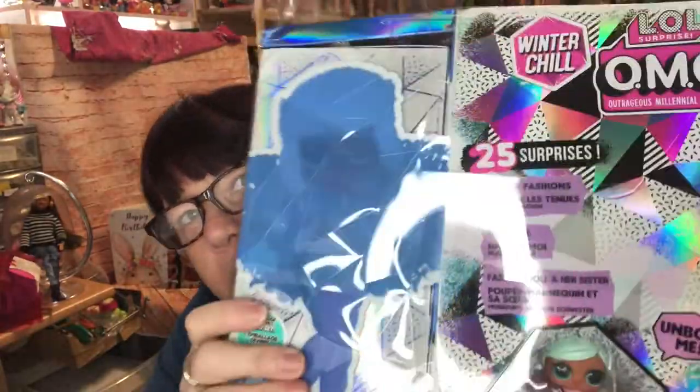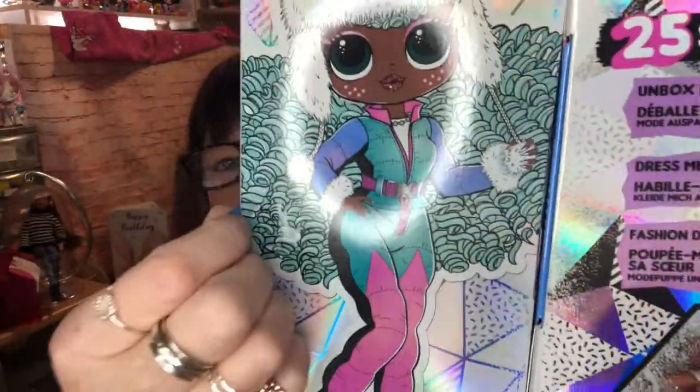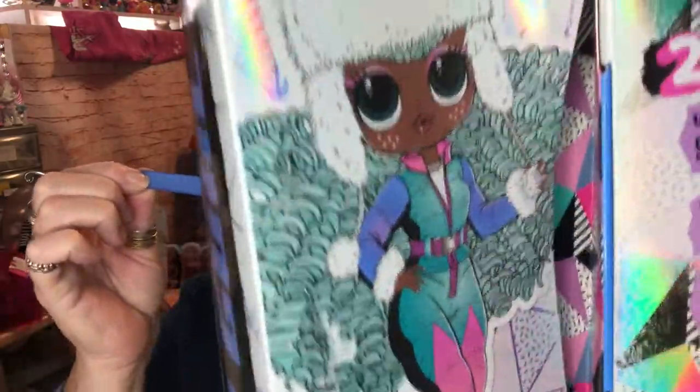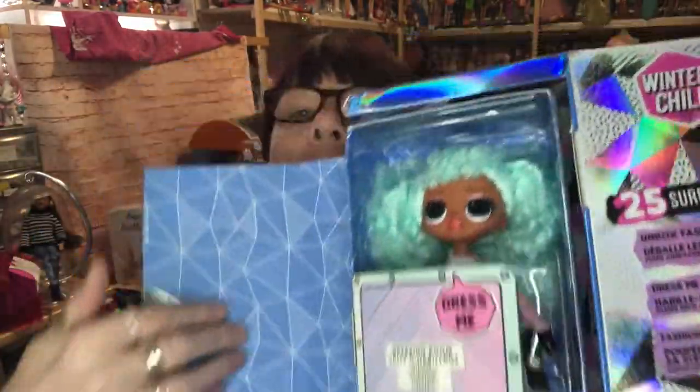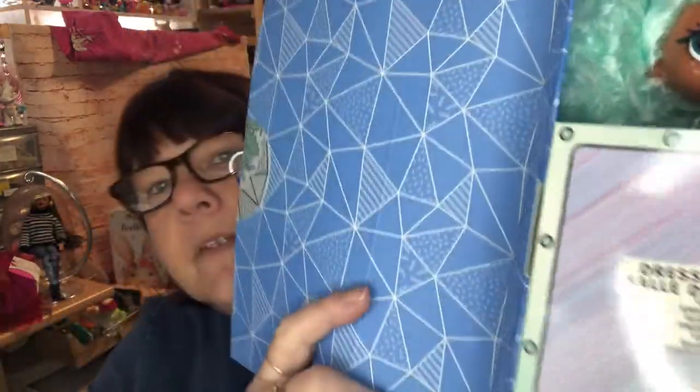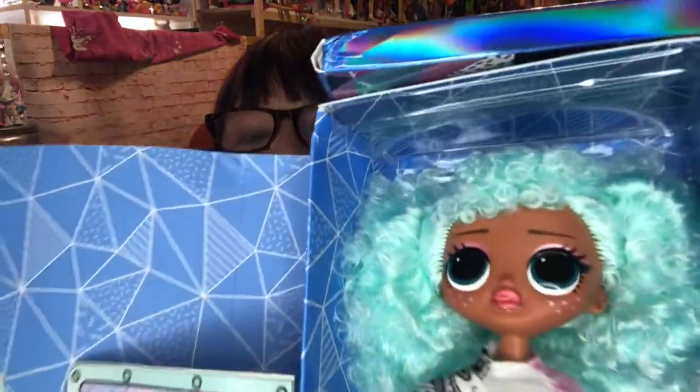So let's open this one up first. There's the big strip that goes around - that's cut off. Then we have this bit that comes off and we can see Icy Girl in there - look how cute she is. Then we do the magic bit with this piece of ribbon. Peel off the little arrow that's holding the ribbon down, pull the ribbon all the way around, and there she is - it opens the box in that little novelty way.